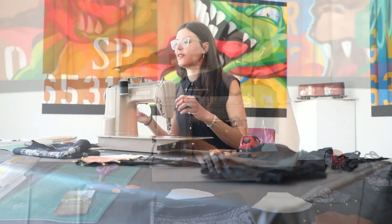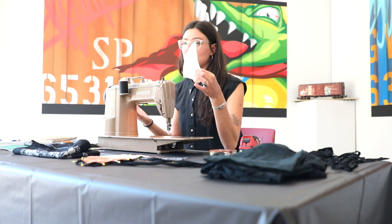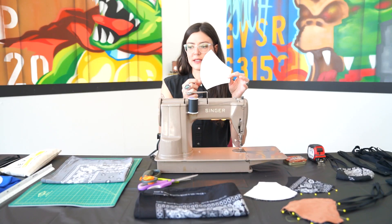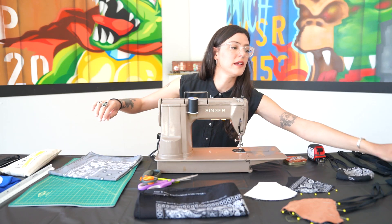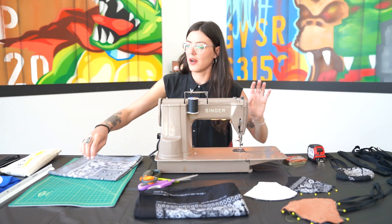So to start with, you're gonna need a pattern. I made my own pattern — I looked at some tutorials online that helped me figure out the shape and I ended up with a shape like this. For each mask, you're gonna need two of these. You're gonna need an outer fabric and an inner fabric, and we can talk about what those are.